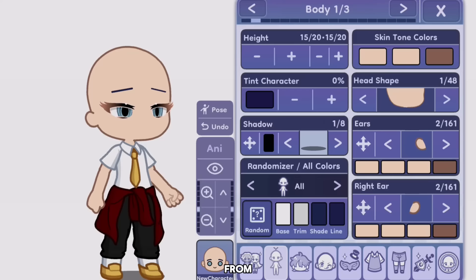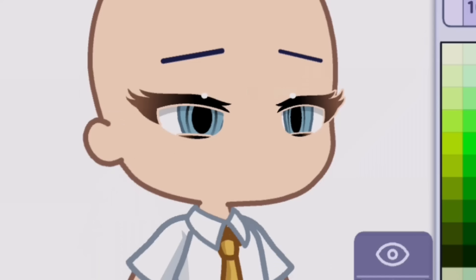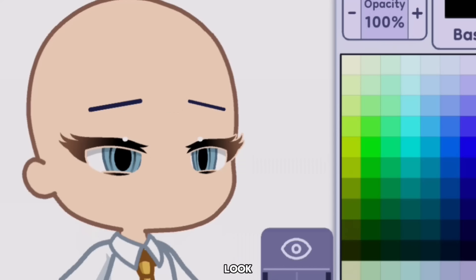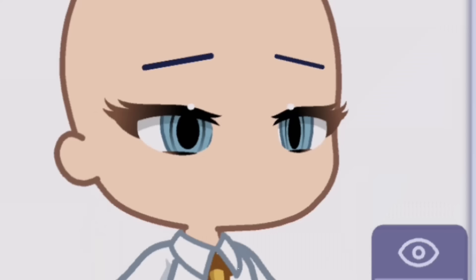Tip 2: Thinner eyes. We all suffered from this problem — the eyes in Gacha Life 2 being so thick. Especially the outline, which can ruin everything. Some people suggest changing the outline color to skin color, but it still doesn't look as good. So to make it look good, you can change the opacity to zero instead. Now it looks perfect — you get better-looking eyes.